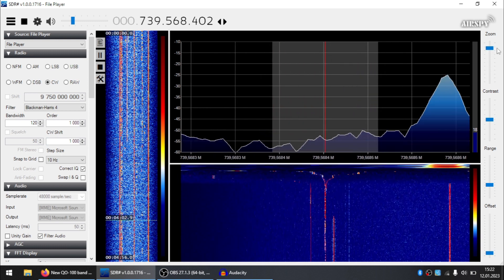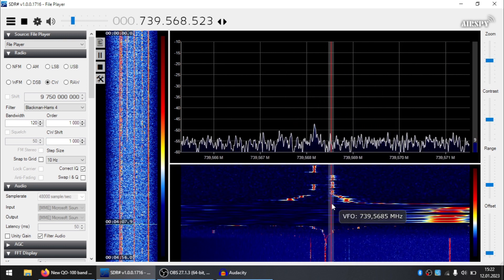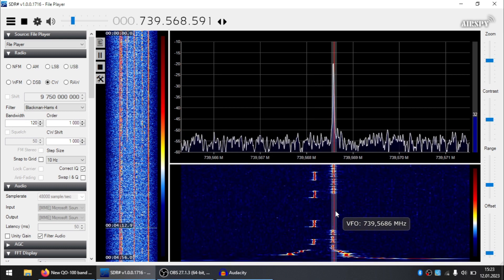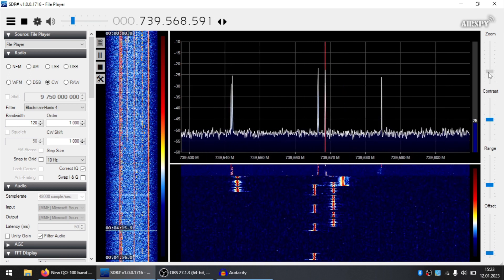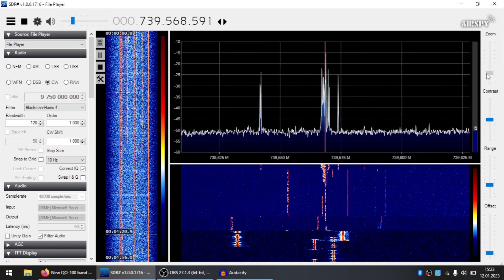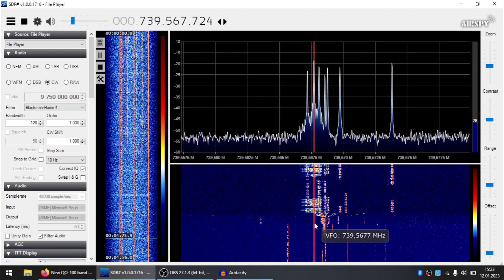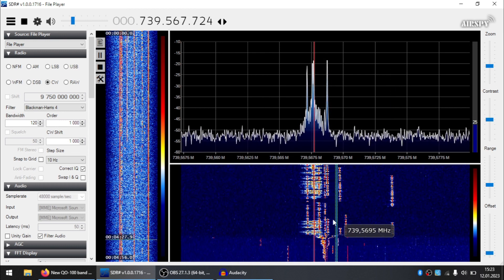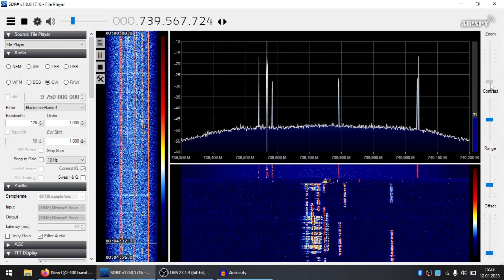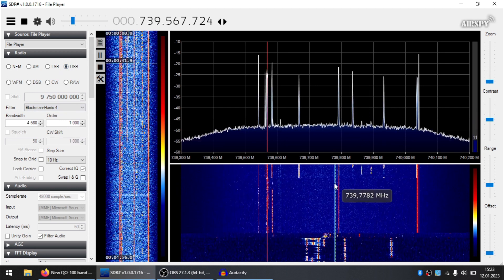Now it's drifting outside of the bandwidth, requiring some human intervention every once in a while. But overall it's just fine and usable. There's someone doing really high-power CW here. So let's give it full marks - that's the LNB test. It's a four-dollar LNB and it works really well.